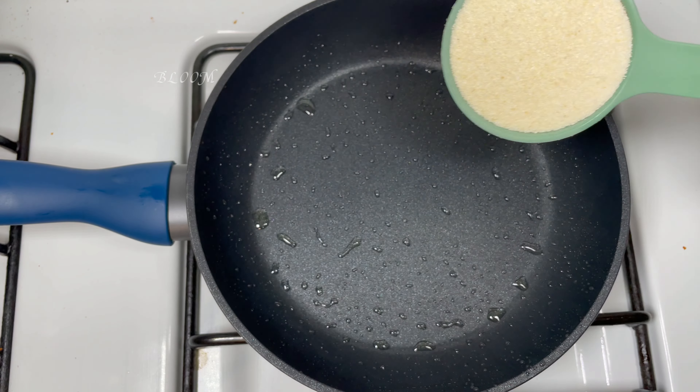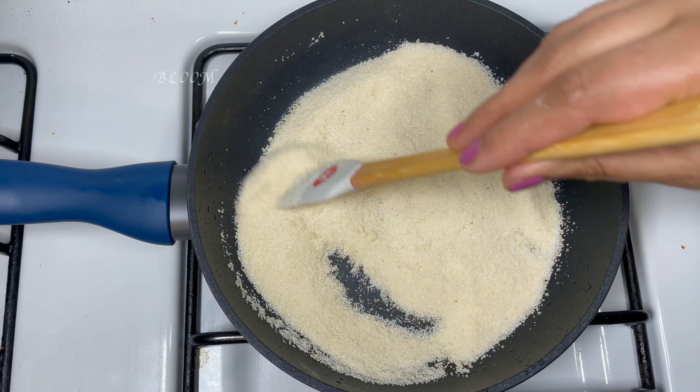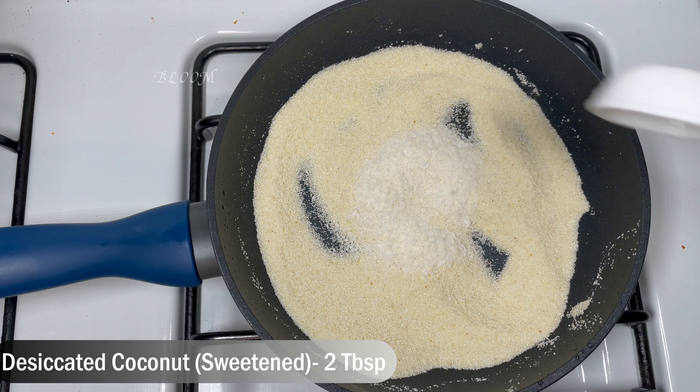We will cook it on a medium flame for 3 to 5 minutes. Then put it in a dry pan and dry roast until it is crispy.